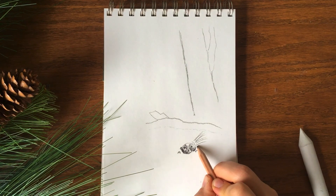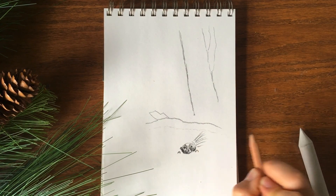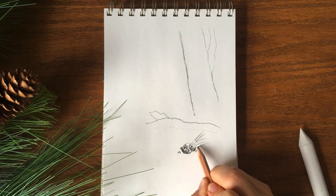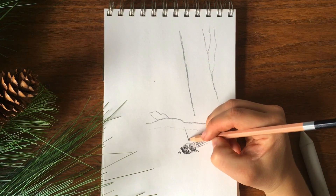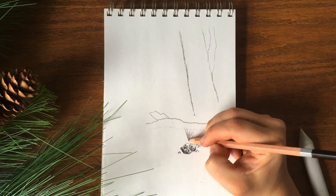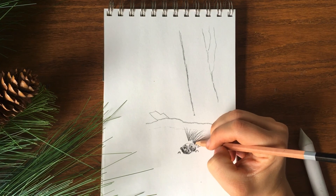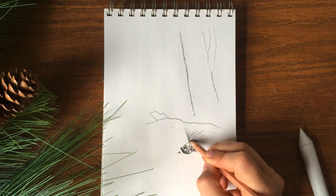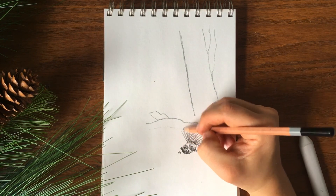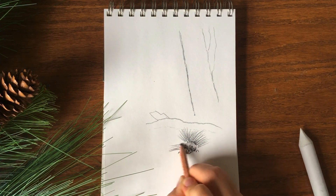Go ahead and just start your pencil on the paper, and then as you pull it outwards, you'll also be lifting it from the paper — that's what's going to give you that kind of tapered look for the quills. You don't have to worry too much about them being super straight. Everything is actually a bit more smoothed out than even you see in this picture. We'll just give him some shape so you know it's a porcupine.